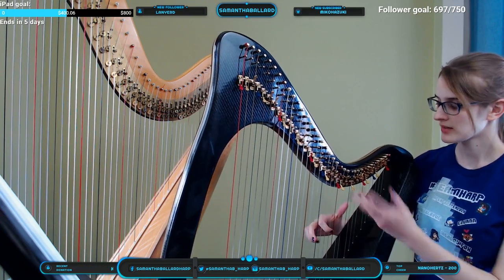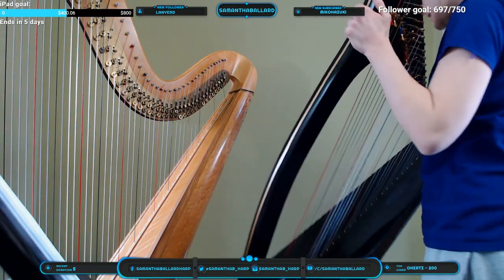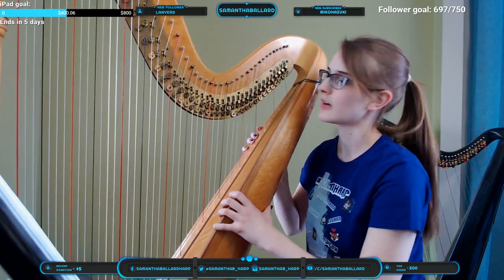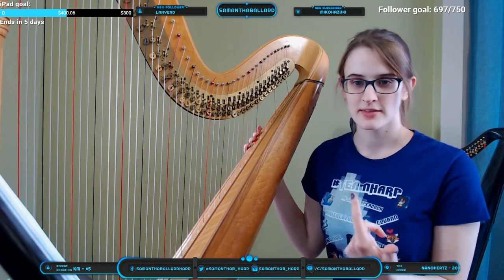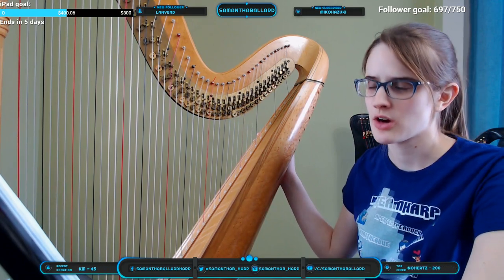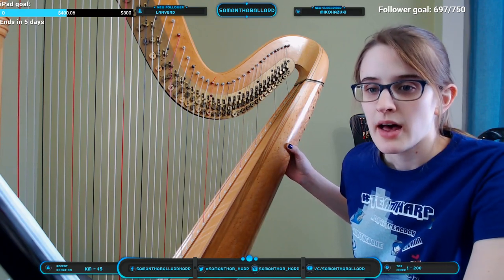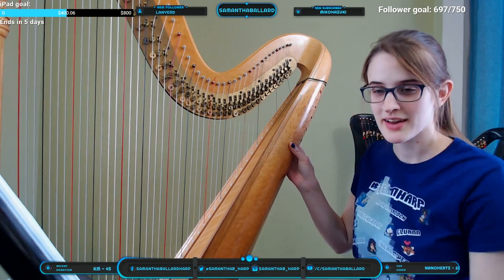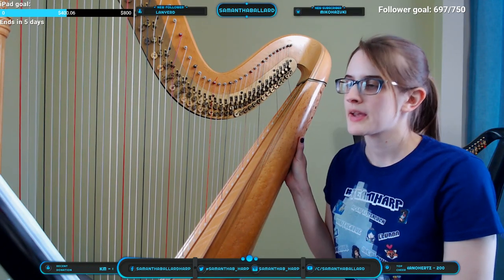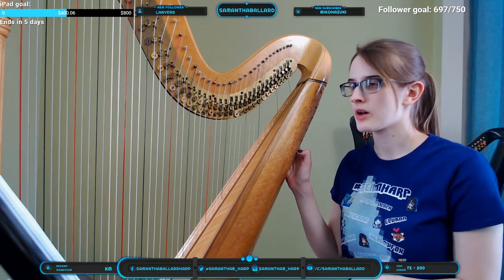What we can do in that case is use enharmonics — notes that have different names but are actually the same pitch. Carbon fiber sounds very similar to a wooden harp of the same style; if you have them right next to each other you might tell the difference, but overall it's not a big deal. There are instances where you might need an accidental in one octave but not in the other.